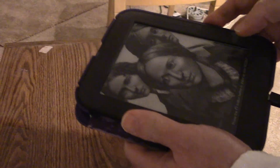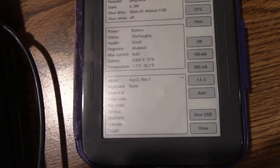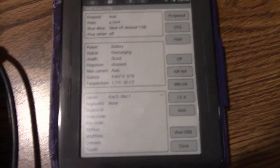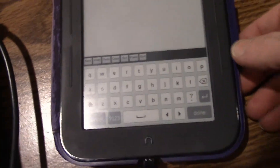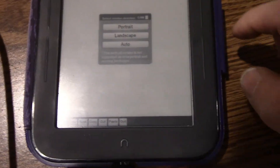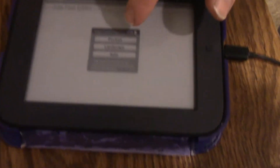He bought this just to do this with, by the way — I should have mentioned that. Okay, so here is the screen — got a better view. It's called Jota, and now you can type on here. He's adjusting it, rotating to landscape — you have to hit X.